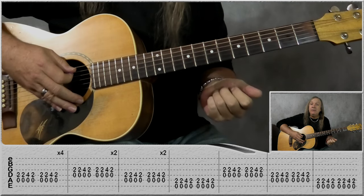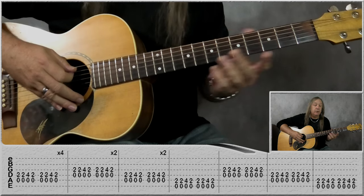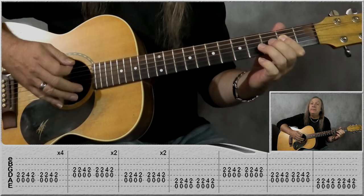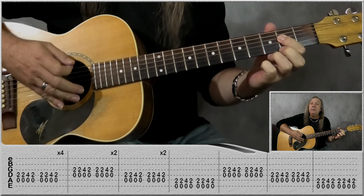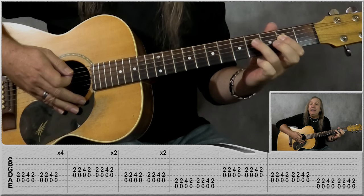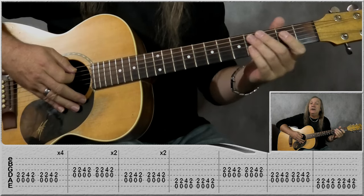We're going to call that the A riff, and we're going to do that through four times — so four bars through. Open A, second fret on the D two times, up to the fourth fret on the D with open A once, then back to open A second fret on the D once. We're putting our finger down eight times total, and that gives us four bars — two times for each bar.